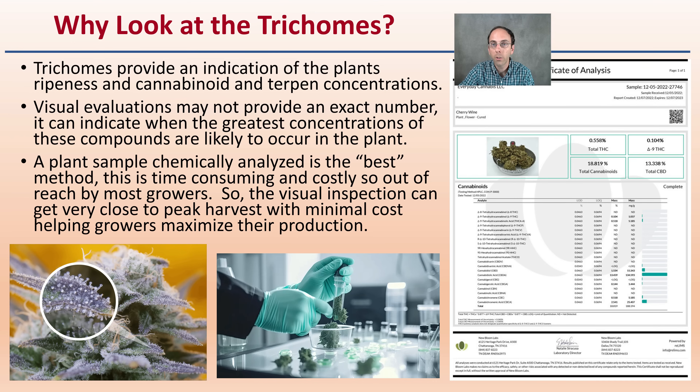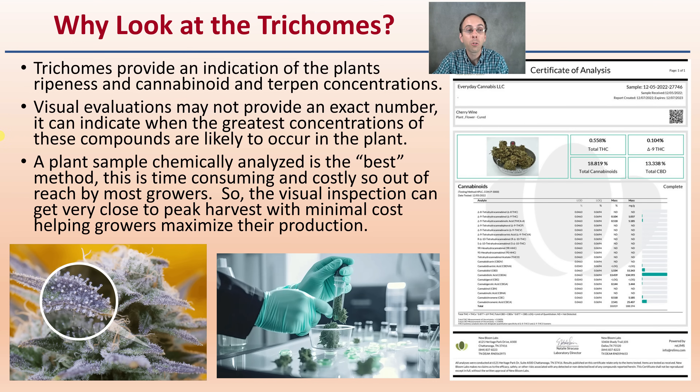Why should we look at trichomes? Trichomes provide an indication of the plant's ripeness in cannabinoid and terpene concentrations. Visual evaluations may not provide the exact number, but they can indicate when the greatest concentrations of these compounds are likely to occur. Chemical analysis with a certificate of analysis is the best method, though it is time-consuming and costly, so out of reach for most growers. Visual inspection can get very close to peak harvest with minimal cost, helping growers maximize production.